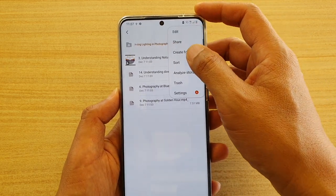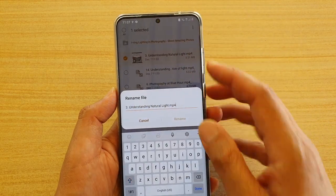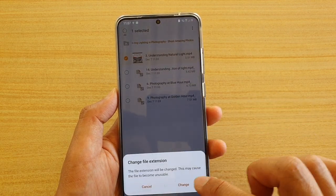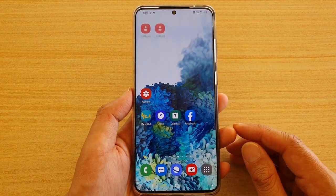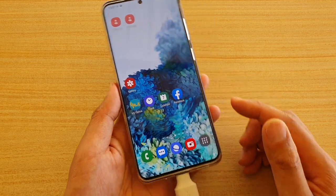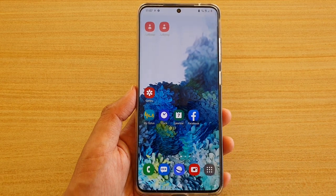So I'm going to tap on Edit and rename the file — putting the underscore back in — then tap Rename and tap Change. That's it. Thank you for watching. I hope this video has helped you transfer and backup files from your Galaxy S20 to your USB storage. Please subscribe to my channel for more videos.